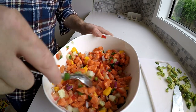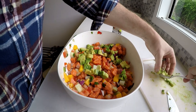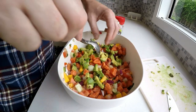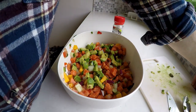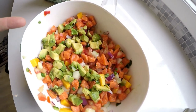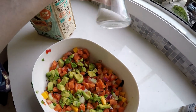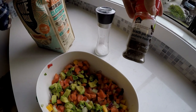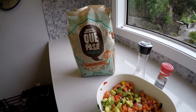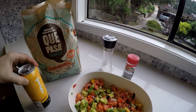Now we're ready for the avocado and then salt and pepper to taste. This is one avocado — I'd almost add a second if you're a big avocado fan. That's the finished product. There's our sockeye salmon ceviche. Last thing is to add coarse salt to taste, and then try it with a nacho chip or however you like your ceviche, and of course your cerveza.